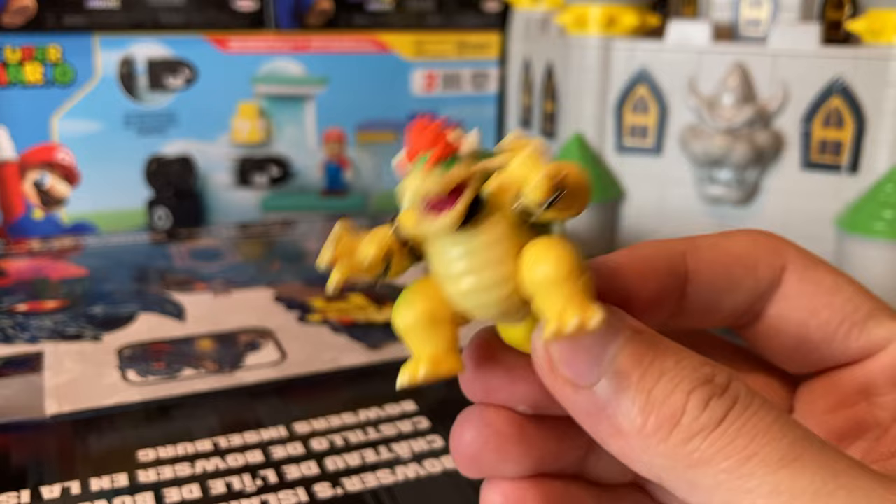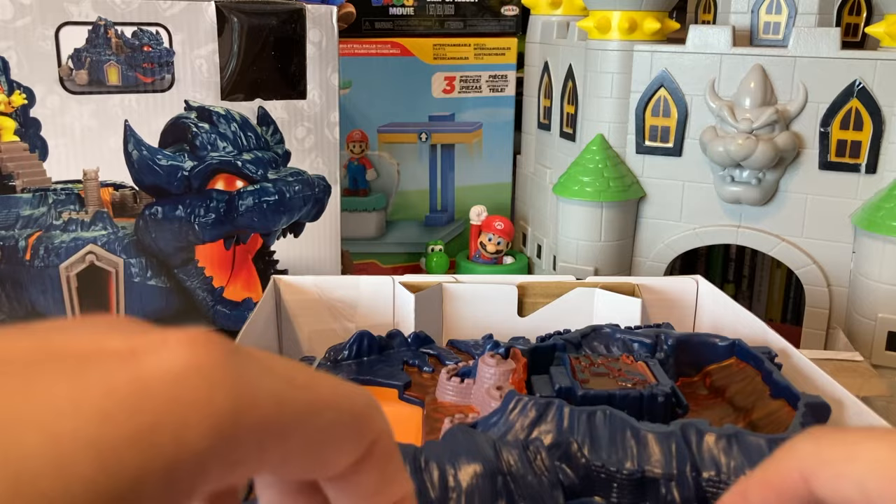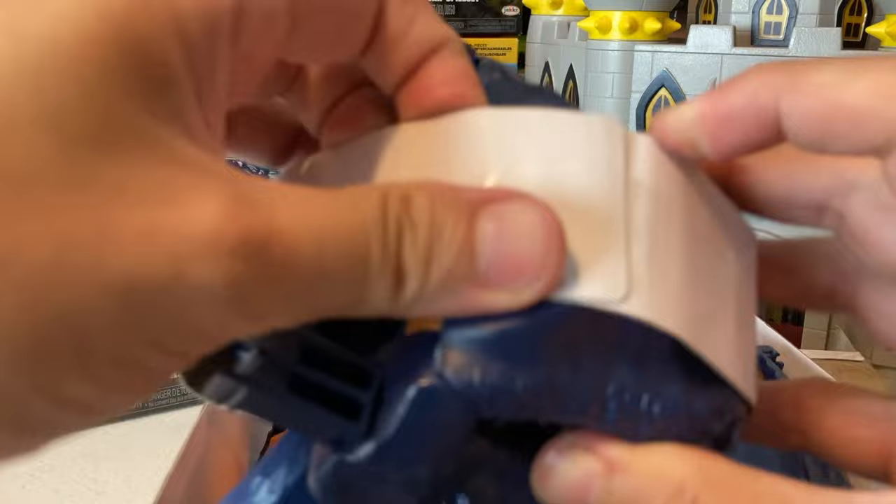All right, let's set him over here for now. And, always gotta appreciate a little bit of the packaging. Dang, there is not enough room on this table! We're gonna put the cardboard in the background over there for now.